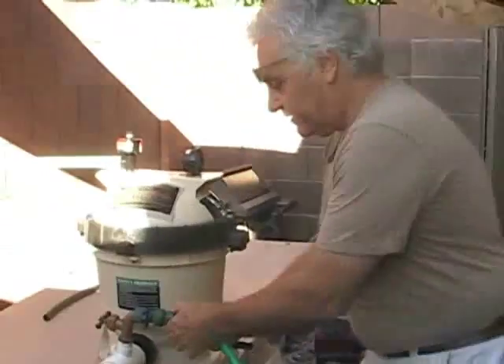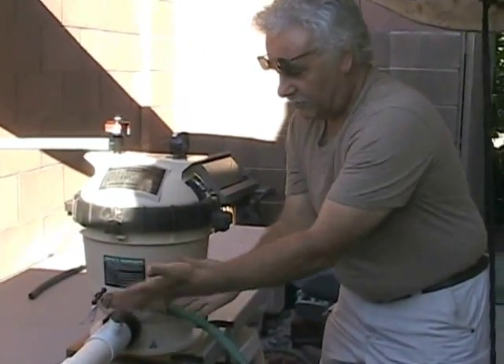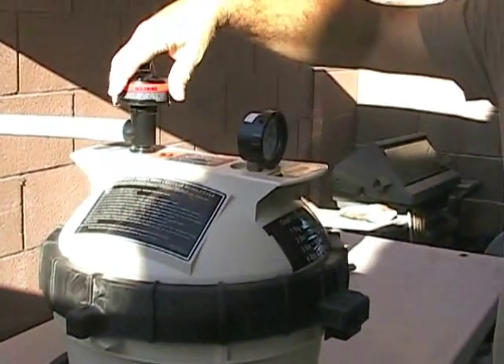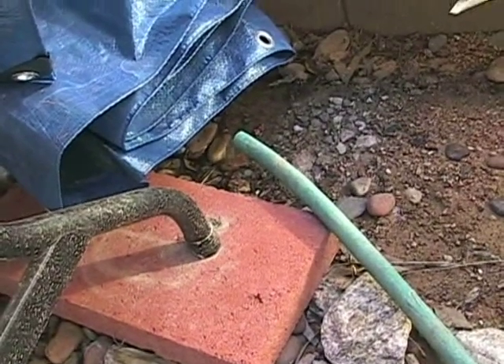Now we have to drain. I'm going to drain back the system. It's now draining back as soon as I release air pressure. Air pressure is released and the system is draining. The drain-down process takes a few minutes, and as soon as that's done we'll be able to open the container and take the sample out.